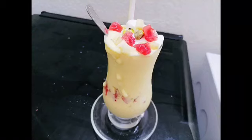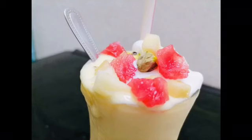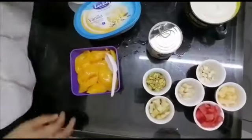Hello friends, Assalamualaikum. Welcome to Zayan's Kitchen. Here is a mango milkshake — it's easy and tasty. Here we are going to cut 2 mangoes.